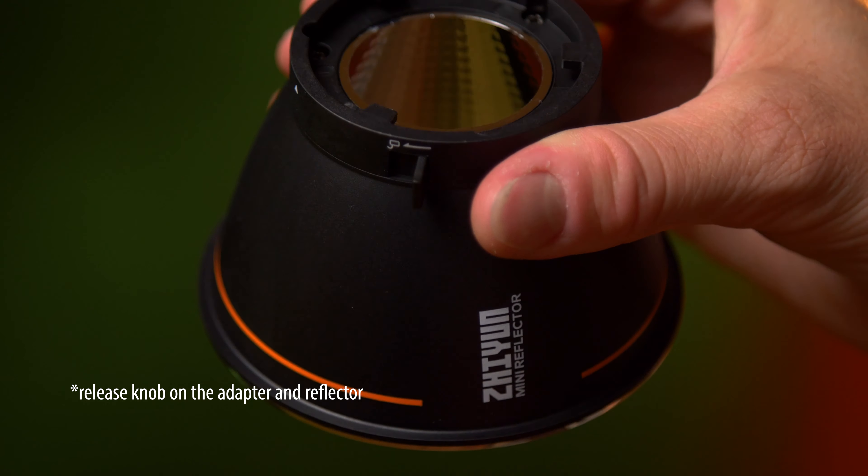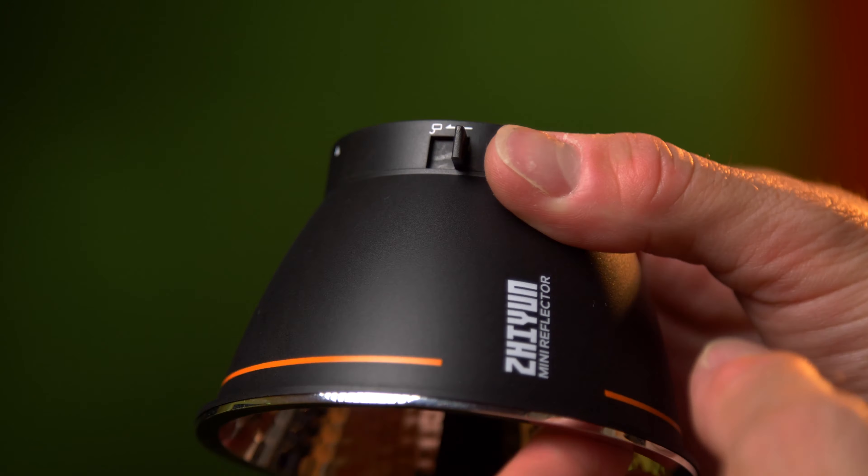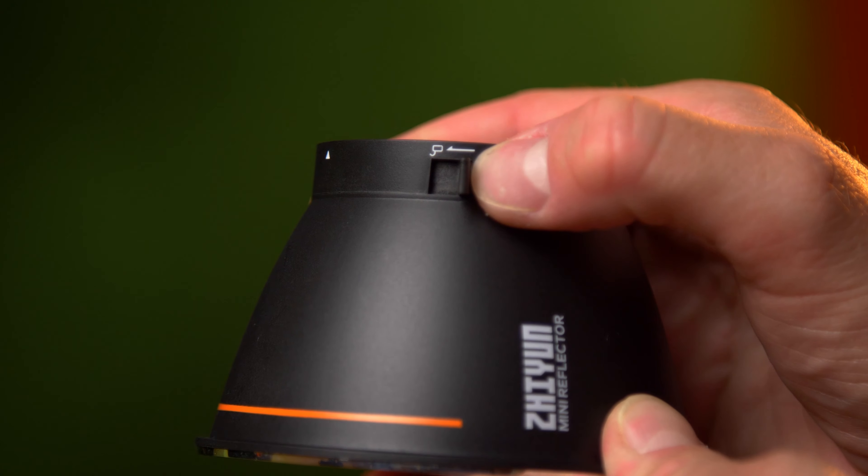For example, the release knob on the light itself, used to remove reflectors and the Bowens mount adapter, is very small, very thin, and very fragile. I actually feel that this will break over time if I'm not being careful.